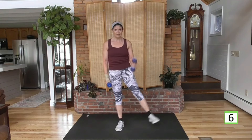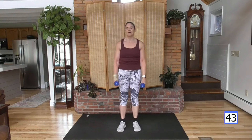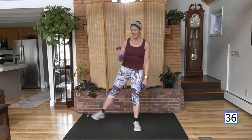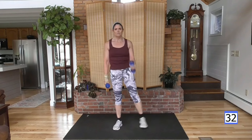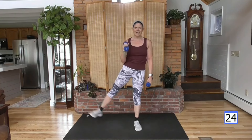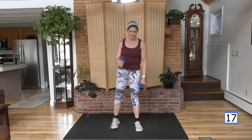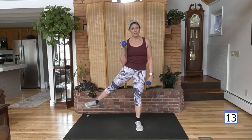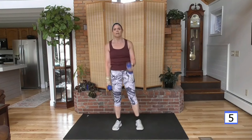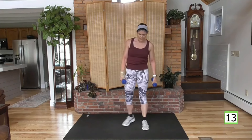We're going to take the weight up in front, one at a time — side leg raise. Alternate, going sideways not back. I hope you can talk to me right now. If you feel like you couldn't say a full sentence, you need to bring it down a notch. I want you to be able to talk a full sentence at all times. If you're just starting out, take a break — take these last 15 seconds off, giving yourself a 30-second rest between rounds.